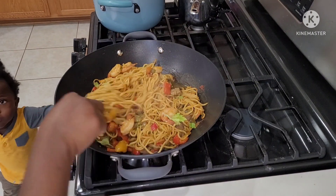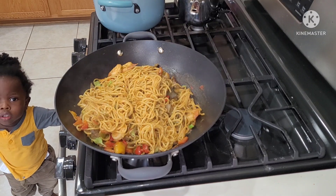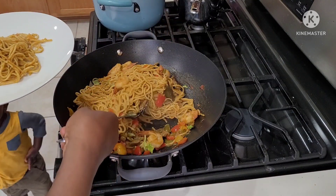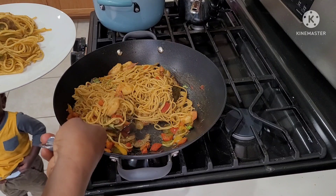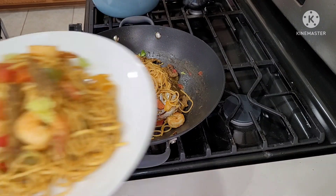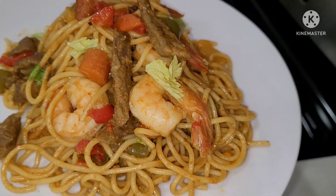Hello everyone, welcome again to my channel Dactic for You. I hope you are all doing great and staying safe. In today's video I'm sharing with you how I make this amazing, delicious, and simple spaghetti recipe that I know you and your family are going to love. It will be a perfect simple dinner recipe for the weekend, so without wasting much time let's get into this recipe.